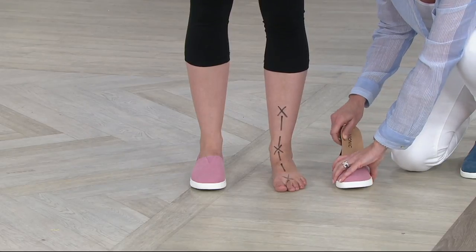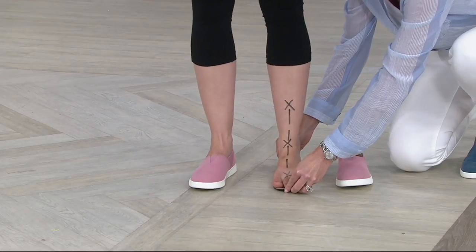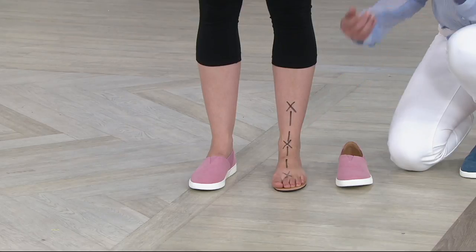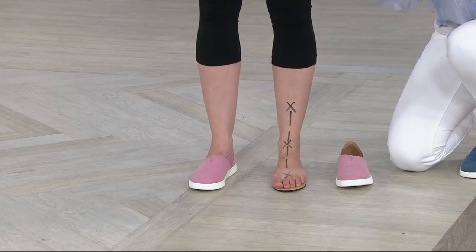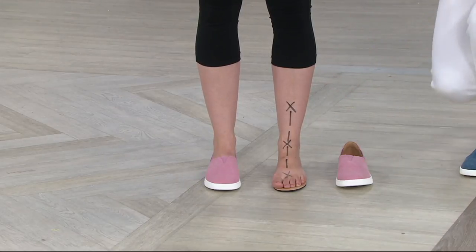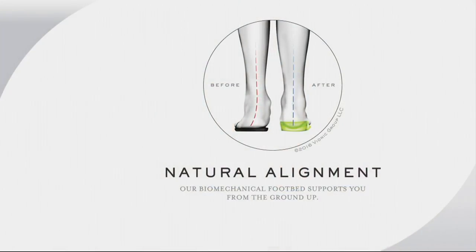I'm taking out the removable insert. She's going to step into this, and instantaneously — just from stepping into the insert — look at that, the line is straight. That's magic. This is reality. This just makes sense. Don't you want to be straight? You don't want your ankle rolling over. When you see her foot almost collapsing in, think about what that feels like to the ankle — and it's connected to this bone and that bone, the back, the whole body. It's all connected. Natural alignment. Where do you want to be?